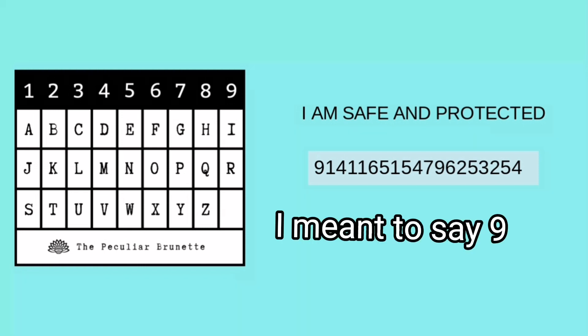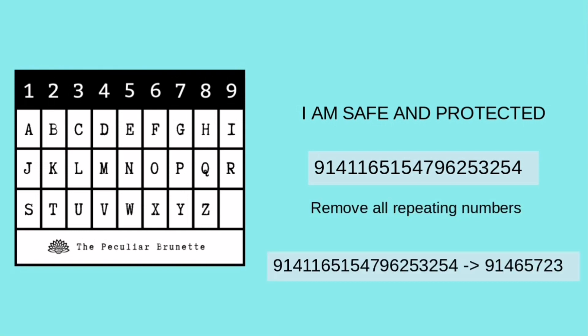What you have to do is line up all those letters in that affirmation to their corresponding number. My number would be 6141165154796253254. Of course, you can see that is way too many numbers. So what you have to do is remove all the repeating numbers. So instead of having that long number, I would just turn my number into that.